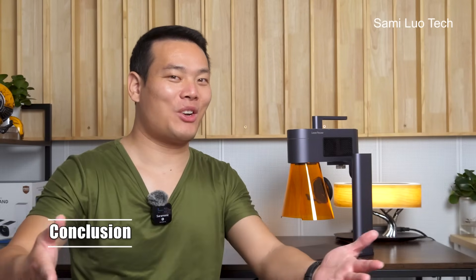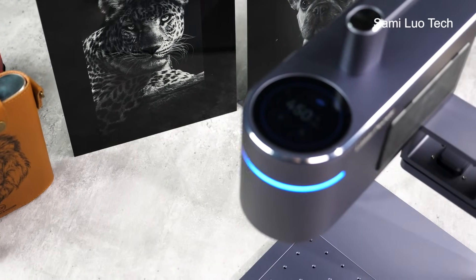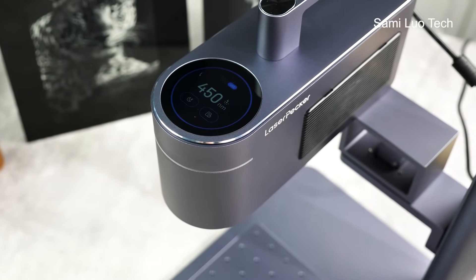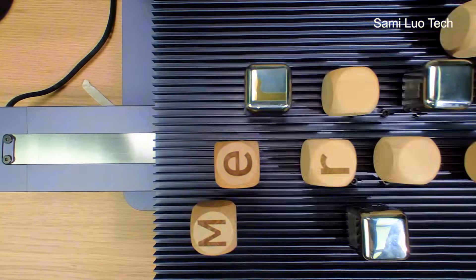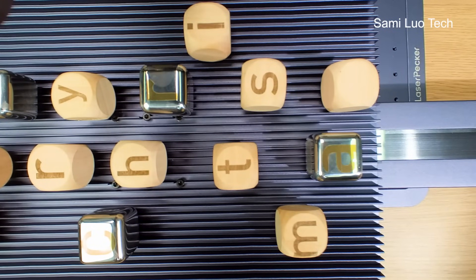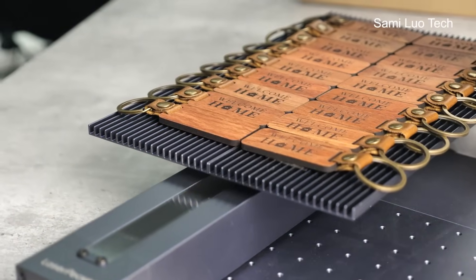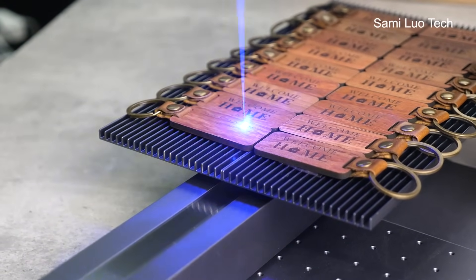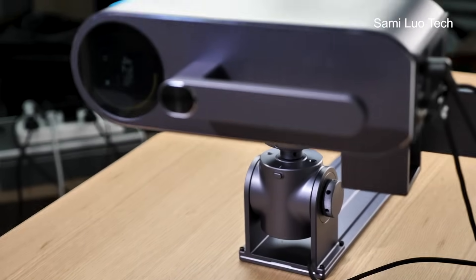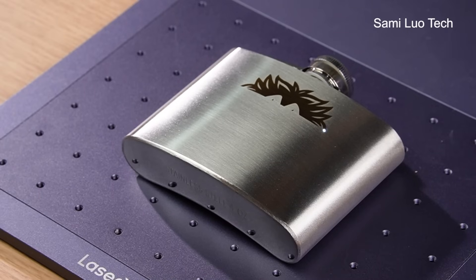So here it is. My conclusion for the LaserPicker 4 in one sentence: if you just want one laser engraver for all the possible materials you want to work on, and you want to spend more time enjoying engraving and less time working on it, this is easy — just go and get it. This one gives you the best results while saving you tons of time so you can focus on the projects you want to do. By far, this is the best consumer laser engraver I've ever tested and I truly recommend it.